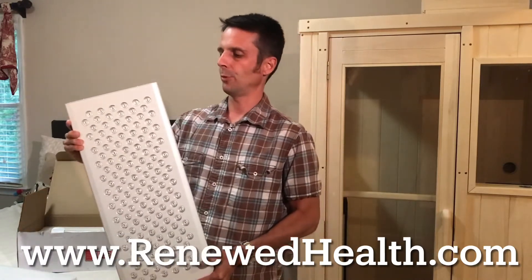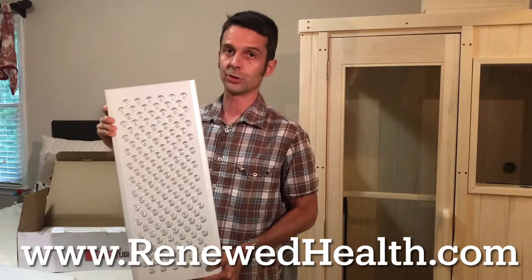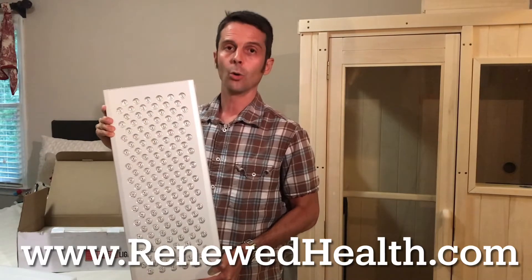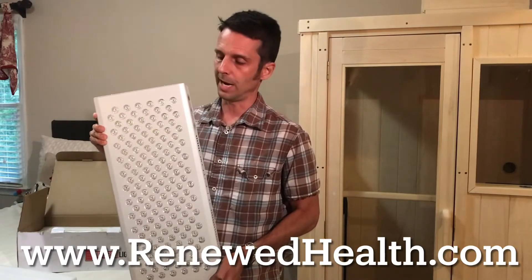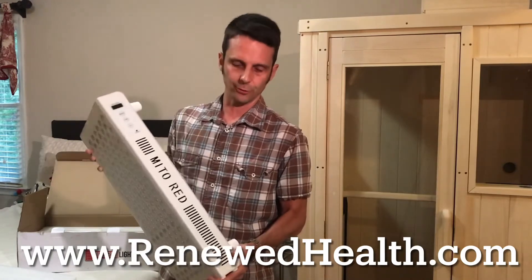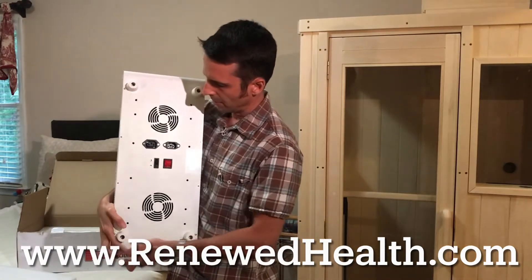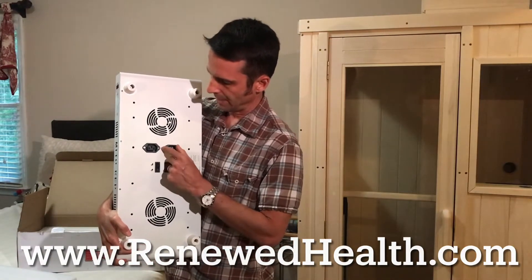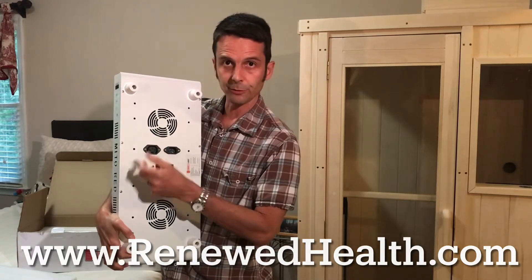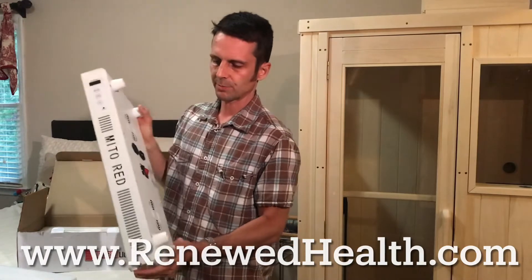There's a digital control panel on the side with a timer. These are really easy to use — you can set it to just use the red, just the infrared, or both combined. The timer goes up to 20 minutes. On the back side of the panel there's a simple power button, power cable, and another outlet if you want to plug it into another unit. There are also cooling fans on the back. This particular panel weighs about 18 to 19 pounds, so it's substantial.